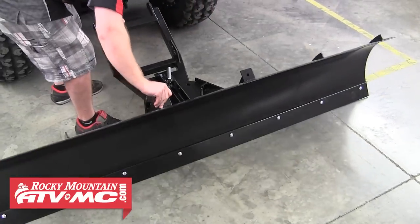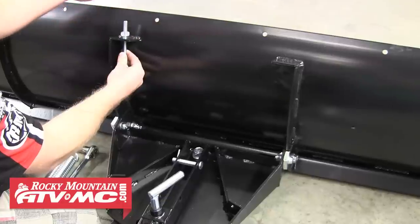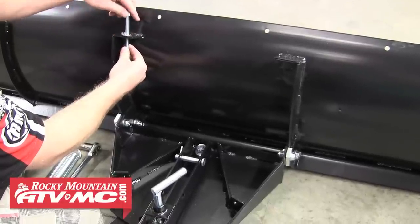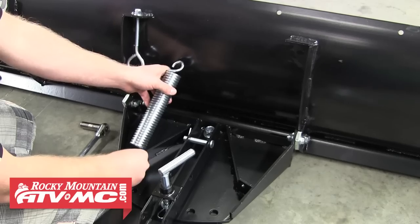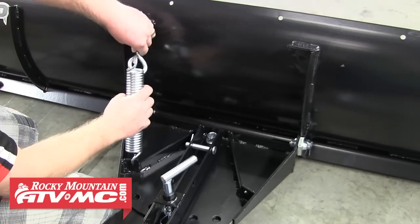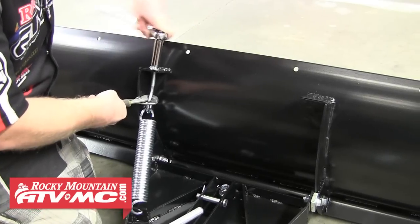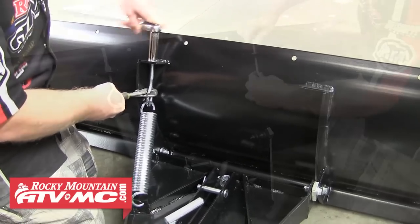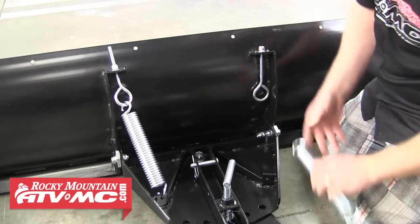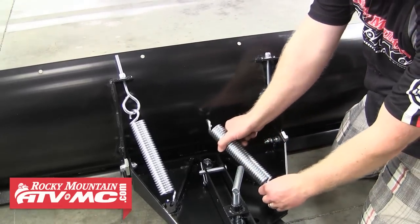Go ahead and sit the blade up and we can install the eye bolts and springs. Slide an eye bolt through each bracket on the plow, then slide on a washer and thread a nut onto each. Next, install the springs — it's important to install them with the open end facing down. Tighten the lock nut just enough so the spring doesn't come unhooked, but leave the springs loose as we'll be adjusting them later. Repeat these steps for the other spring and eye bolt.